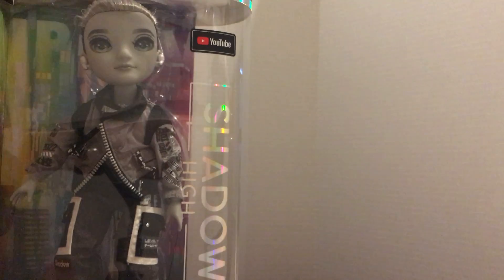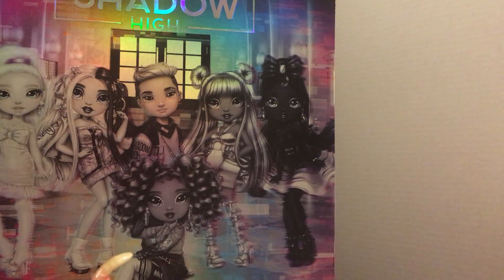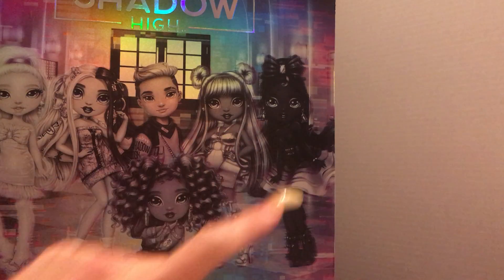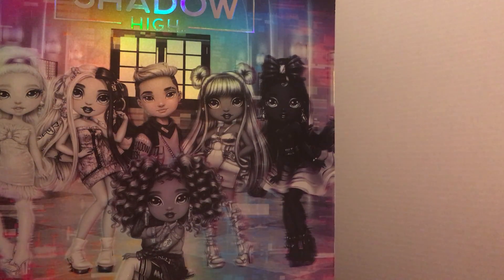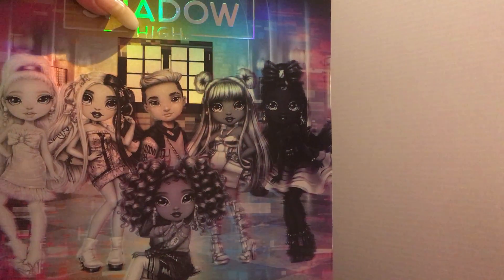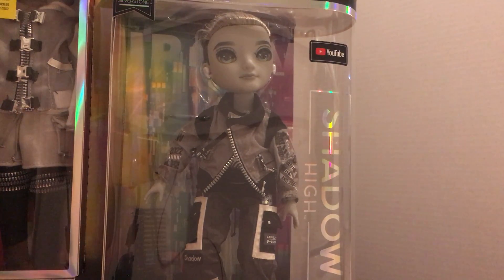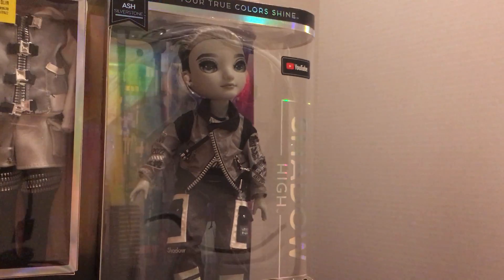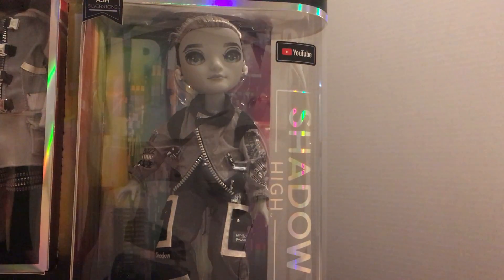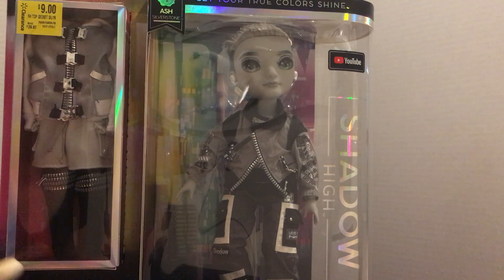I don't know if I'll be able to find that last one if they are phasing them out. I will of course be looking for her — I haven't seen her now for quite some time, so I probably should have bought her when I had the chance. I might end up buying her off eBay or Amazon. Really neat collection — I just wanted to share the great price I got for him. If anybody's heard that Shadow High is being phased out, please leave that in the comments — it'll tell me how much pressure I have to find that last doll. This is Ash — if you guys like this video please like and subscribe to my channel. Thank you so much for watching and I'll see you in my next video!